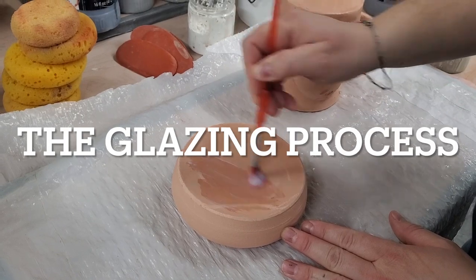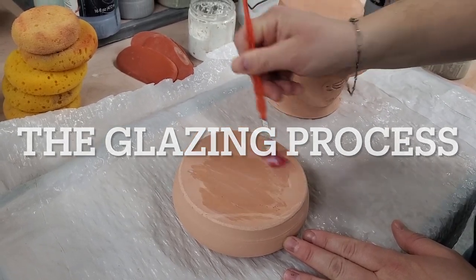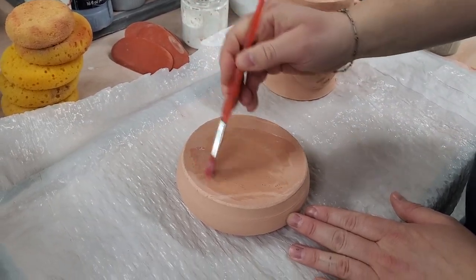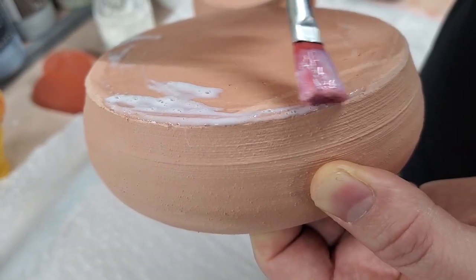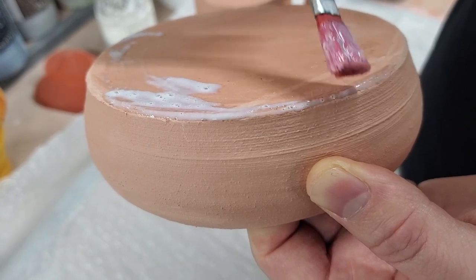Welcome, or welcome back to my channel. In case you're new here, this is David and you are watching David Owen Creates. Right now I'm actually showing the step-by-step process of how I'm glazing these pottery pieces.